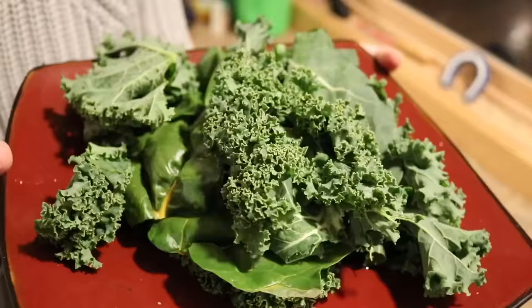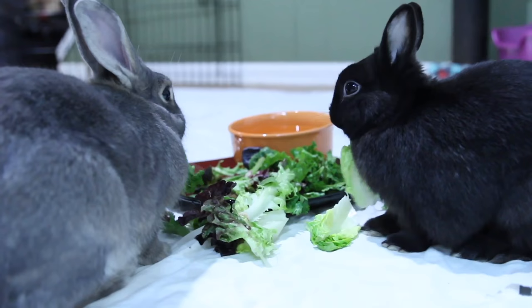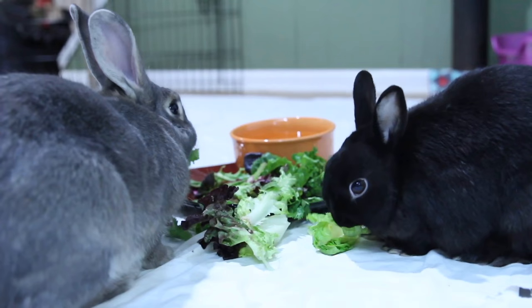The veggies you feed depend a lot on where you live and the time of year. I tend to pick about four to five different veggies that I think are great and rotate those. For a list of safe veggies, I will have a link in the description to the House Rabbit Society where you can look at their recommended veggies list. There are also a couple of veggies high in oxalic acid that you need to be careful not to feed too much of — parsley and spinach are two of those — and the full list is there on the House Rabbit Society page linked below.